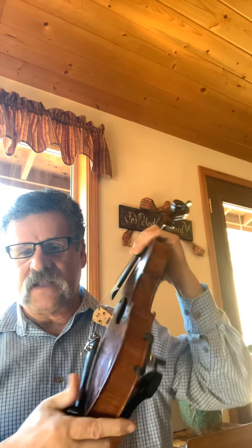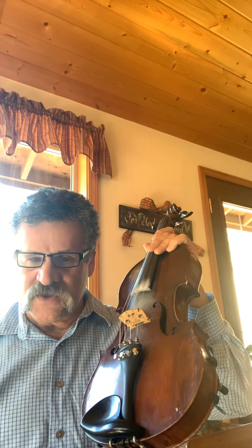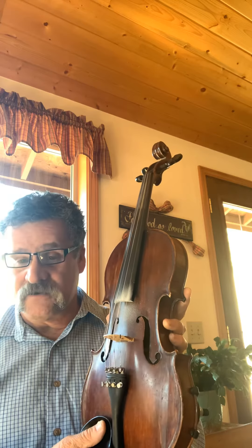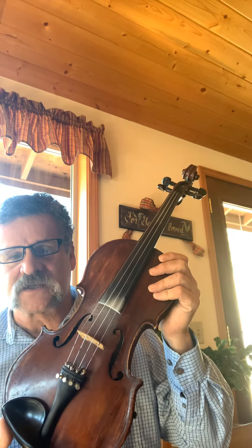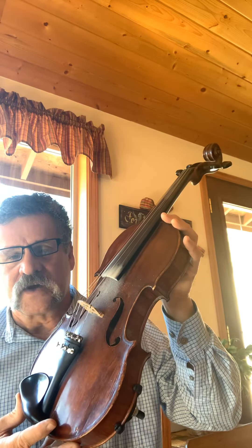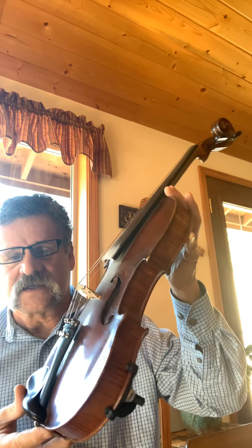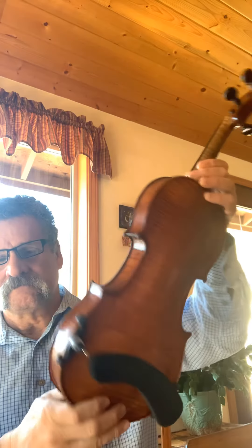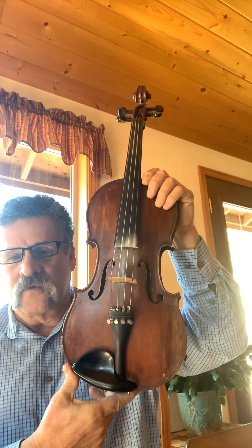To introduce you to the fiddle or violin: it's a challenge when you take it on. You've got to commit so you don't give up. After you work hard at it, it'll start sounding good — it will not sound good at first. Getting your fingers in the right place, which we call intonation, will be a challenge. And just learning to tune the instrument can be a challenge, especially for young folks. I really suggest that parents help in the tuning process — it's definitely a team effort.